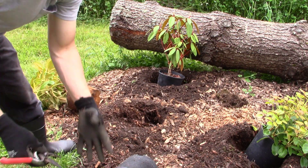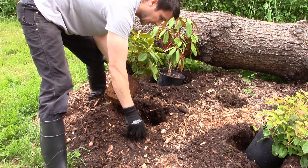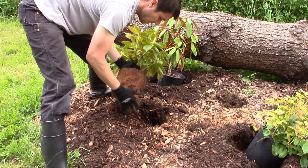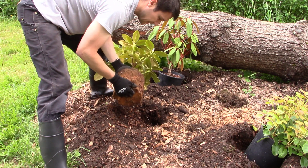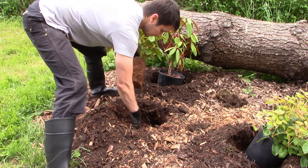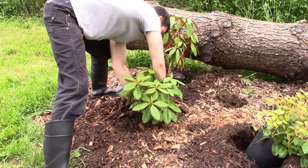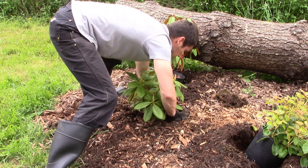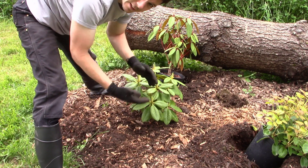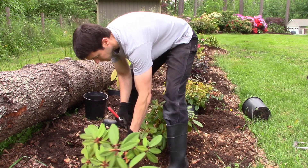That's good enough for rhododendrons - you don't have to tease all those roots out. I purposefully mixed up the wood chips with the soil. I know that over time in the beginning these wood chips are going to suck the nitrogen out of the soil, but I'm not worried about that - I just wanted to get a good mixture of soil and wood chips. What I'm going to do is fertilize these guys with a slow release fertilizer and that's going to help offset any nitrogen robbing from the wood chips. Within a few years all those wood chips are going to break down and they'll be feeding the soil.